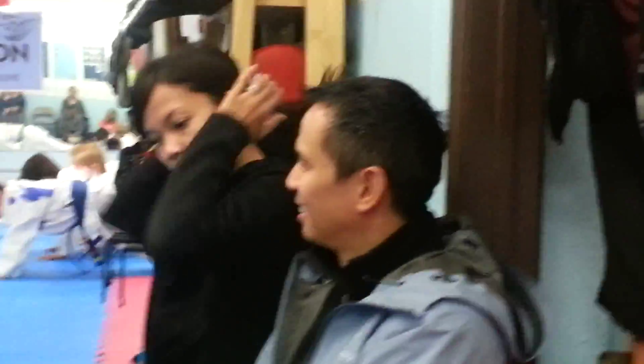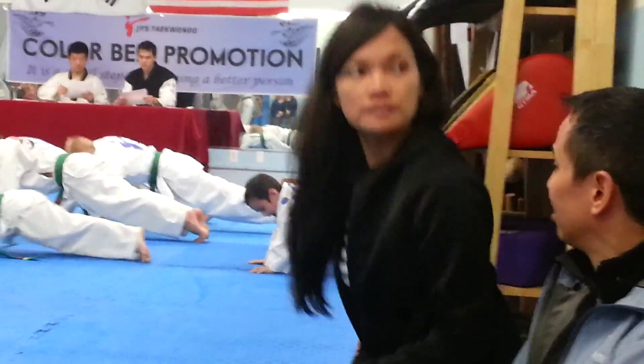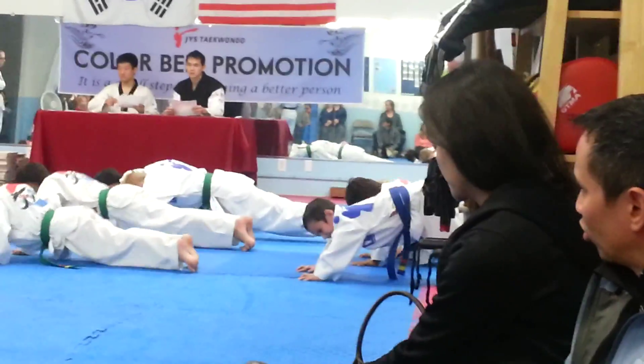1, sir! 2, sir! 3, sir! 4, sir! 5, sir! 6, sir! 7, sir! 8, sir! 9, sir! 10, sir!